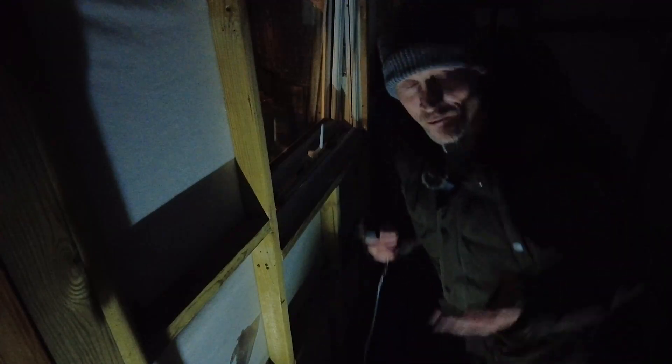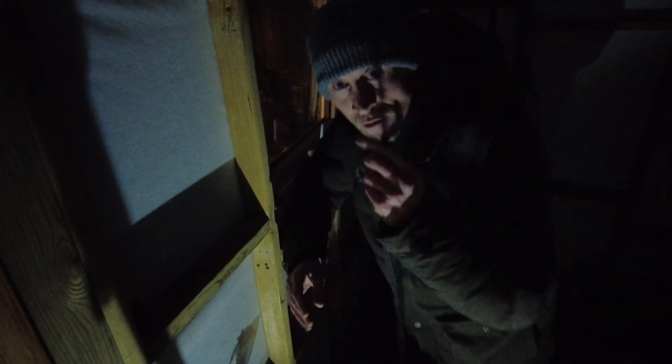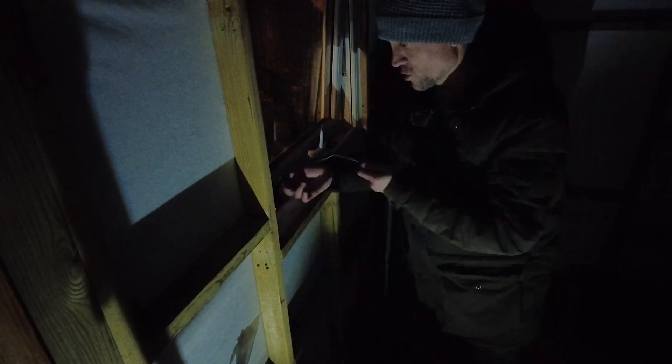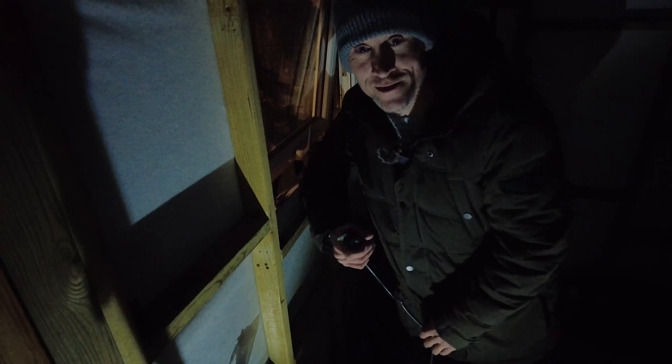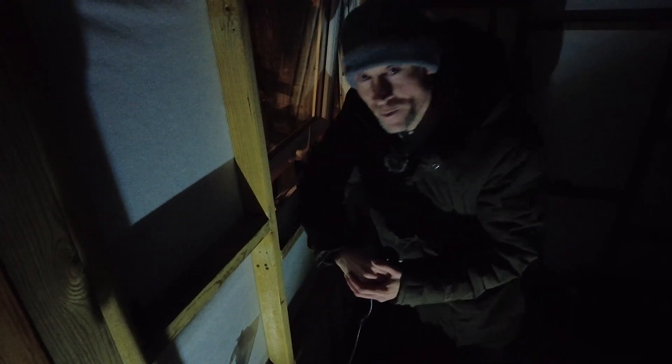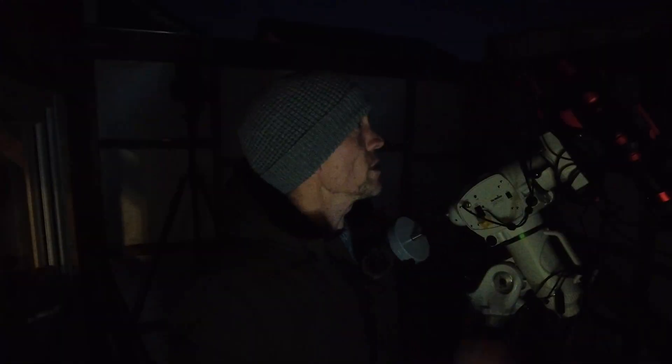The observatory isn't fully operational yet — I haven't got any permanent power, so I'm using temporary power, just an extension lead run out of the window through the kitchen. It's how I used to do things before I built the observatory, so it's a proven method. We are nearly ready to go.